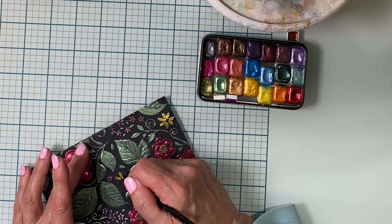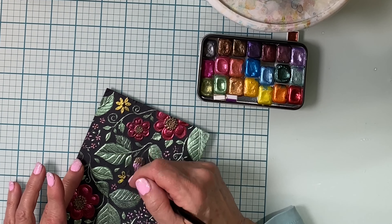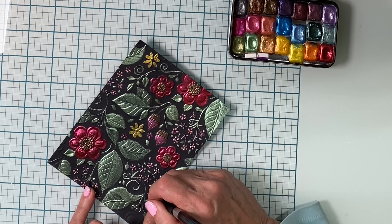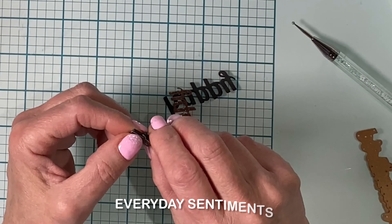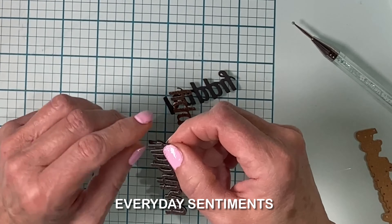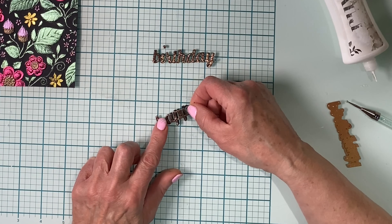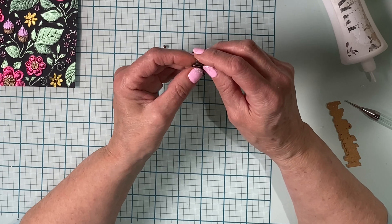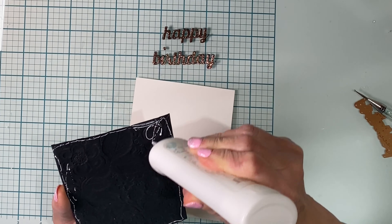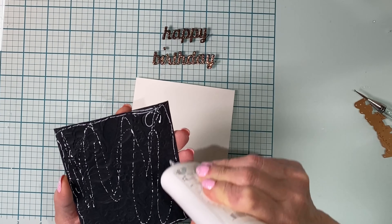Just finishing up with some yellow paint on those two smaller flowers and I'll also dot it on the center of those little dainty florals. This card is finished up simply with a sentiment from Everyday Sentiments, which has been die cut from both black sheet foam and gold foil. After the sentiment has been stacked, the panel was cut down to four inches by five and a quarter inches and adhered to an A2 size card base.